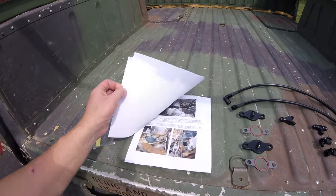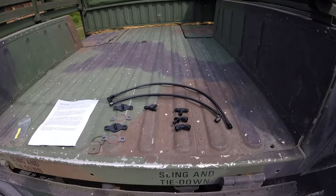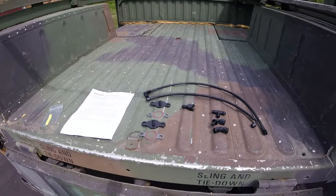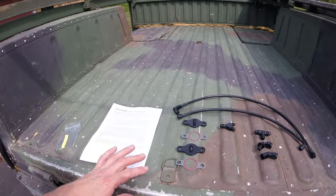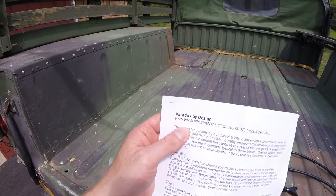This is the Paradox by Design kit — you can find these on eBay. This one was $270 and has a lot of good reviews, so we'll see how it goes. Just be warned: when you order the Paradox kit, you have to specify the one for the Humvee.